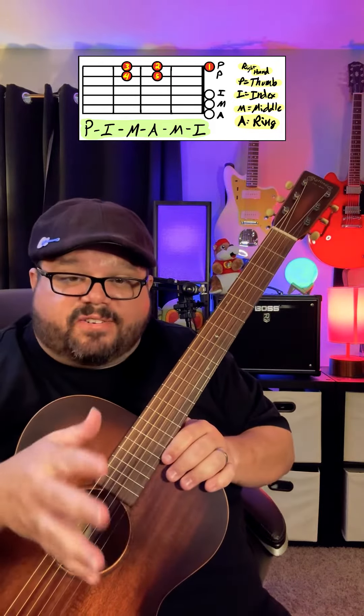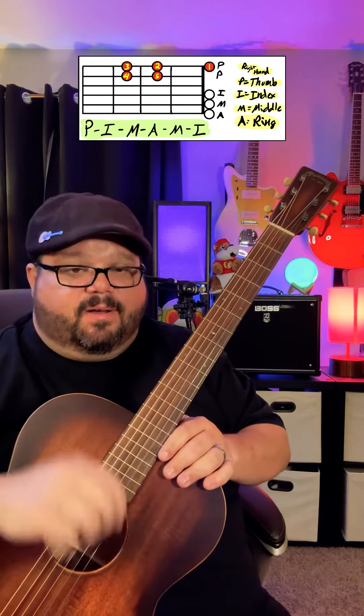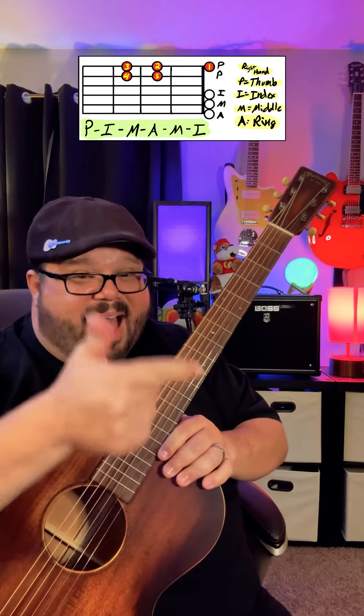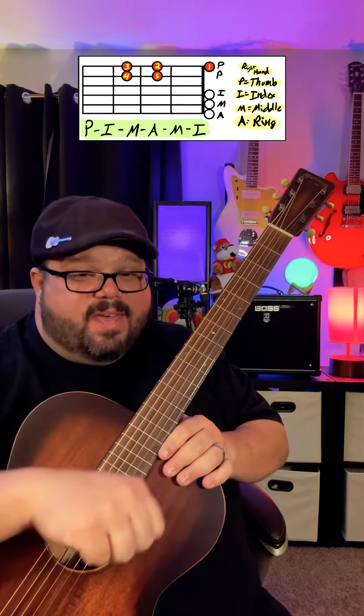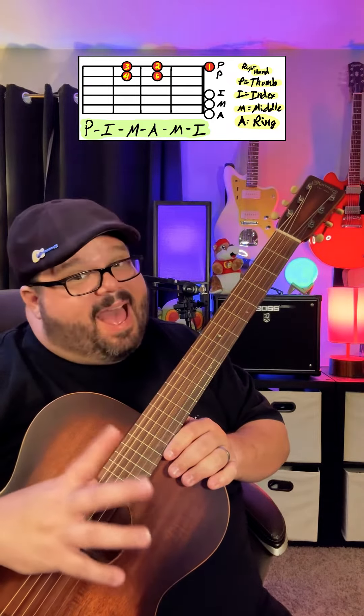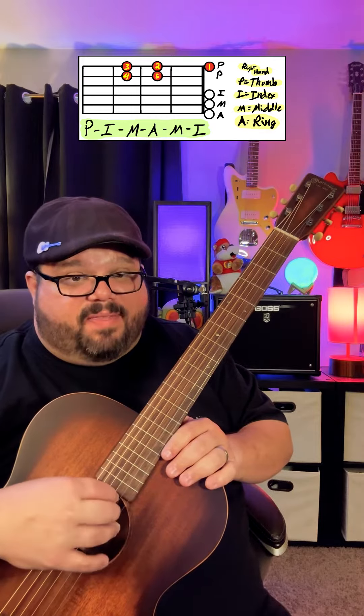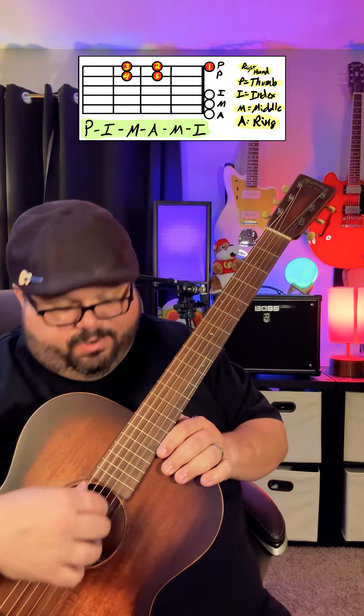A little fun fingerstyle thing for those who are just starting fingerstyle. The first thing we're going to do is name the fingers of our right hand: P-I-M-A. We're going to place them on the strings like this — our thumb on the low E string, our I finger on the G string, our M finger on the B string, and our ring finger on the high E string.